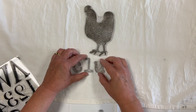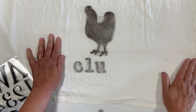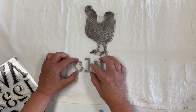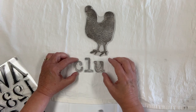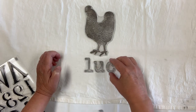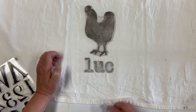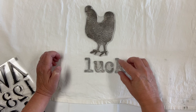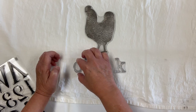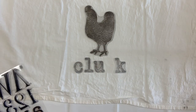Here we need another C, and your typeset only comes with one set of alphabet. The way you handle this is you put your first three letters in, get them centered how you'd like, then move the C over to show where it's going to go, put the K in as a placeholder for the C, and then move it back. I'm not striving for perfection in this.